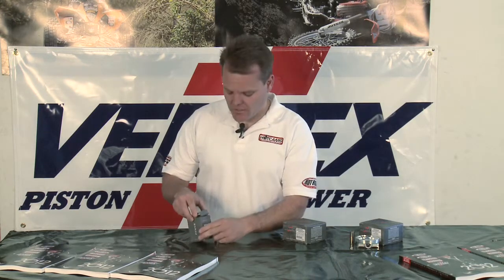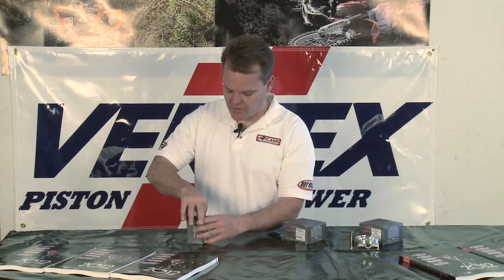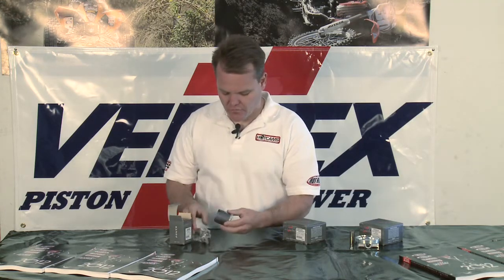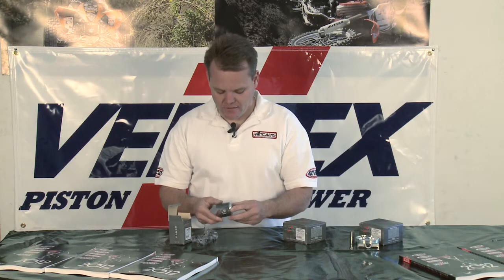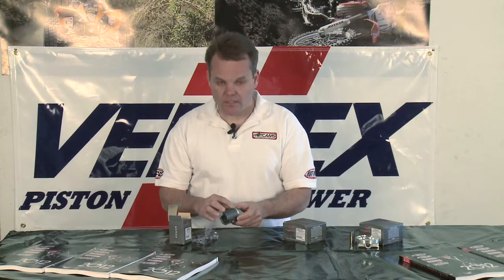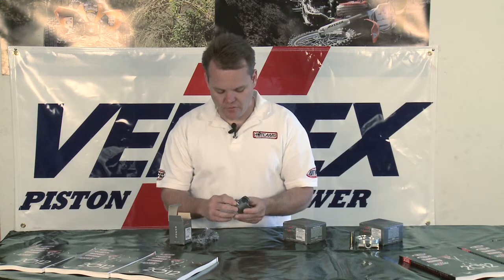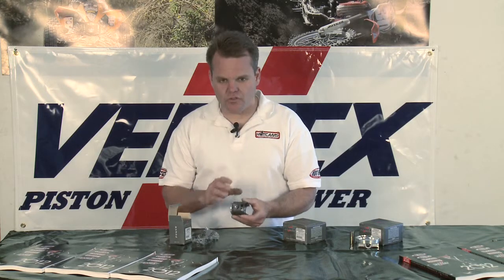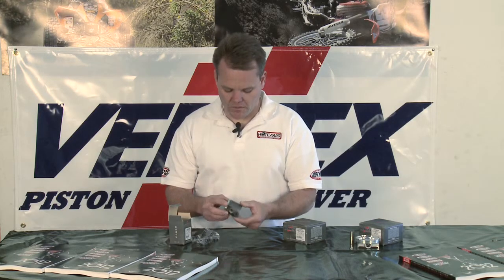The first one we're going to talk about here is our super mini piston. This is for a Yamaha. They're available for all the current super mini sizes and for all the two strokes, current race bikes. The pistons are machined from a casting — very high quality piece with a nice coating, nice pin fit bore. These are to OEM specs or better as far as all the workmanship and quality of the piston.